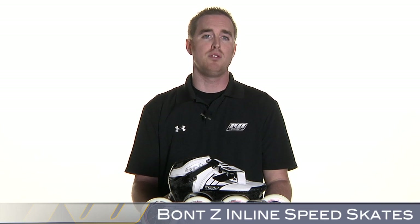This is the Bont Z Boots and Skate Package. This is a race and speed boot, so we always recommend that you follow the manufacturer's sizing guidelines, and when size is determined, you make sure to actually mold these boots as specified by the manufacturer.